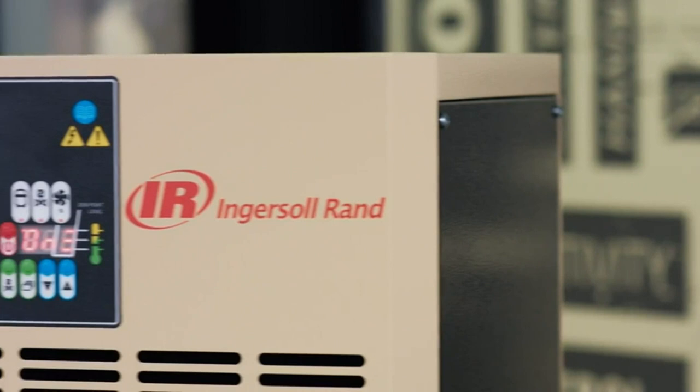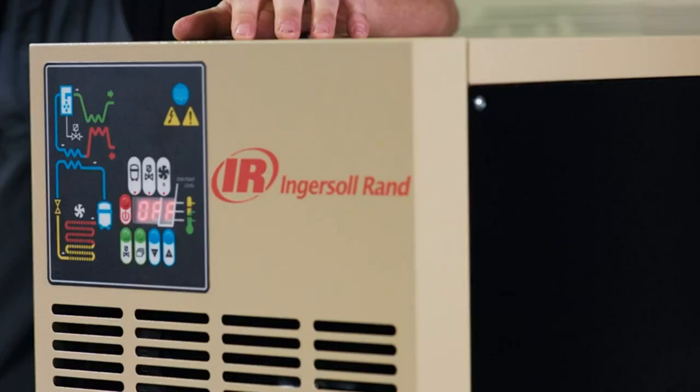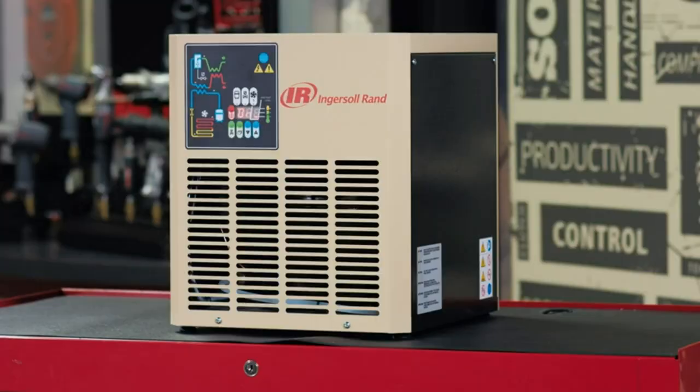This dryer has a few features in it, such as a microprocessor controller, electronic drain valve with adjustable timing, corrosion resistant heat exchangers, and a hermetically sealed refrigerated compressor. The microprocessor on the front of the display is very easy to use and allows the operator to change display parameters or drain valve settings as the seasons dictate.